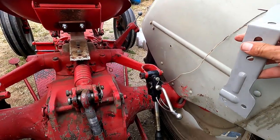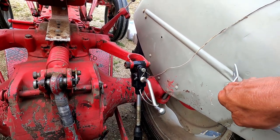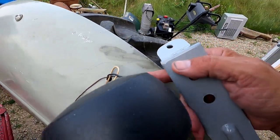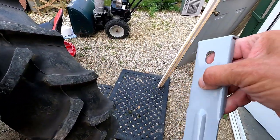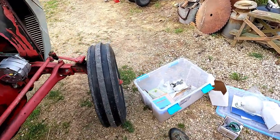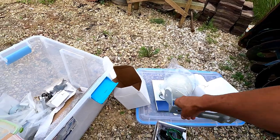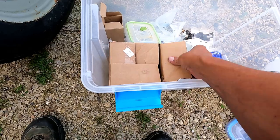I believe the bracket fits on this side, at the end of this thing here. It fits right here, so this may actually be in the hole for it. One of the lights — the work light — is on the side here. This running light goes on the top. I'll have to look into that, but all of the lights and stuff on a Ferguson were optional.